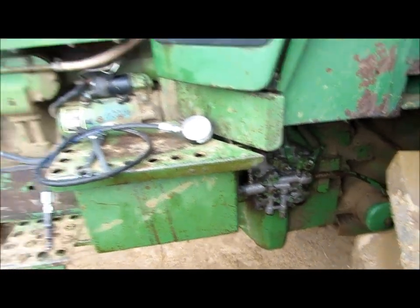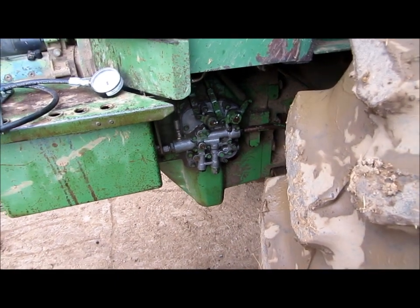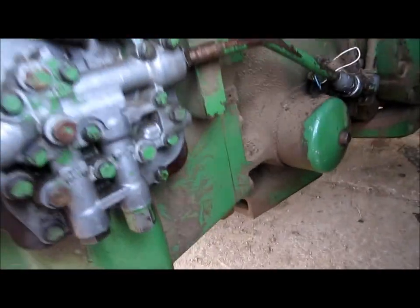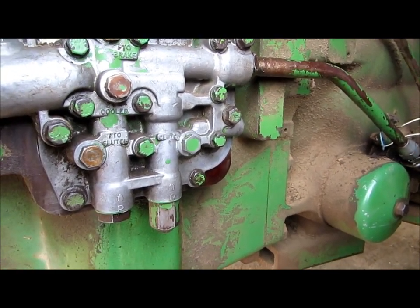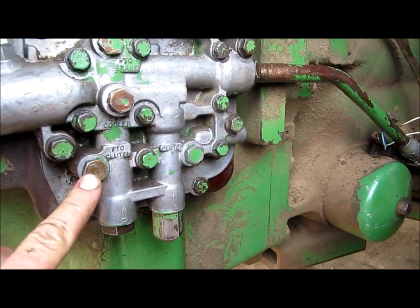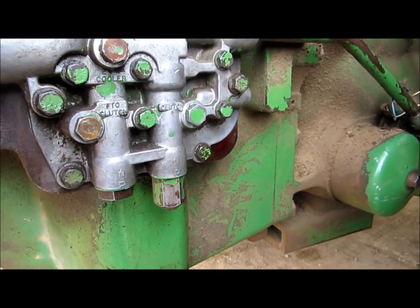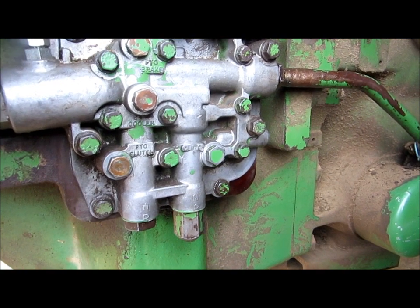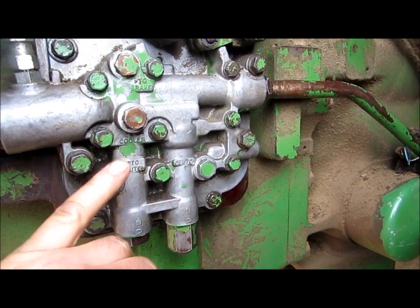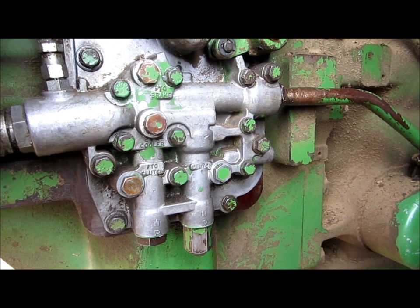Before we get started, this pertains to the 4630 and 4430 tractors — they're very similar, but their pressures are different. On the clutch pressure, which is system pressure, on the 4630 your target pressure is 135 to 145 PSI. That is the same on the PTO clutch — similar pressures. Now on the 4430, your system pressure is going to be 170 to 180 PSI, and also very similar on the PTO clutch — I think the specs are 175 to 185 PSI. So about 30 to 40 pounds more than the 4630.